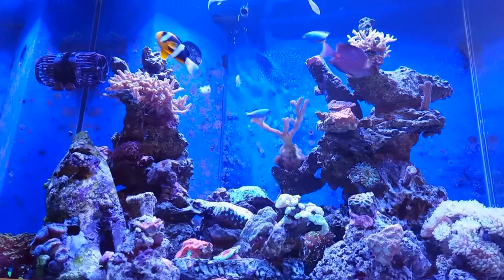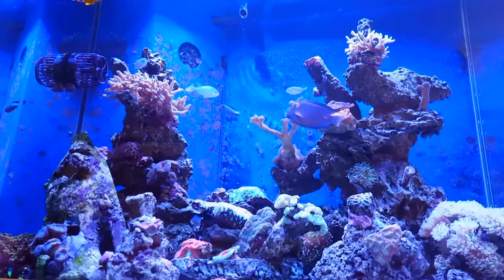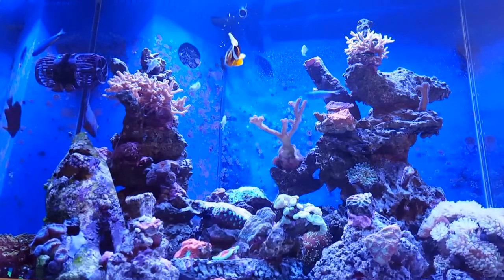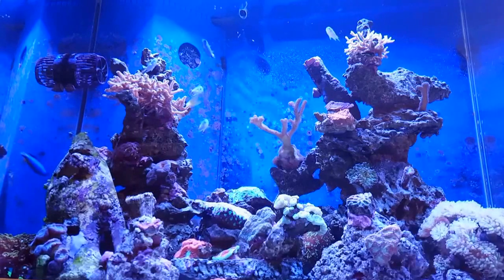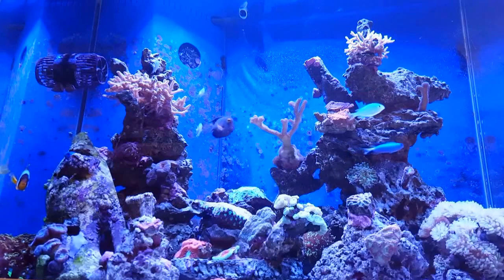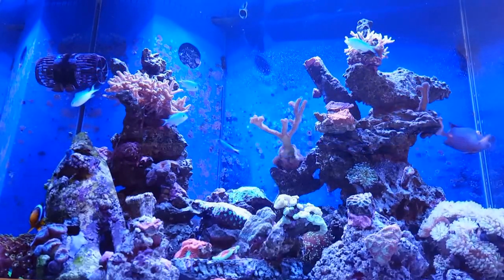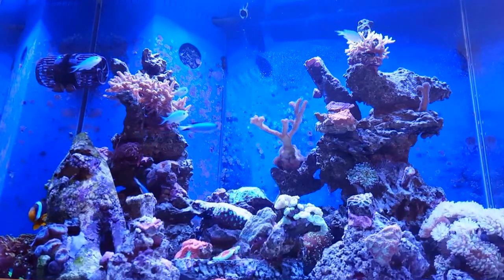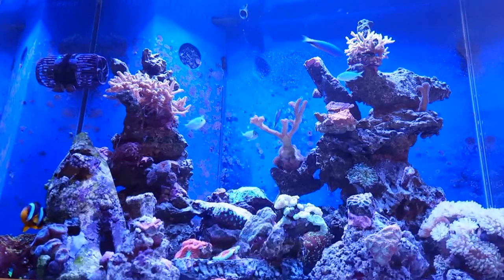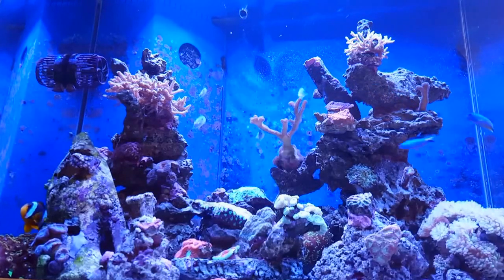My nitrate level had run up to around 35 parts per million, possibly more at times. I think it was just a case of my rocks leaching out - probably not enough rocks because I'm going for a minimalistic look. Not changing my Rowaphos enough, and probably because it's such a big tank - it's very deep, 3 feet - probably skimping on how much water change I was doing.